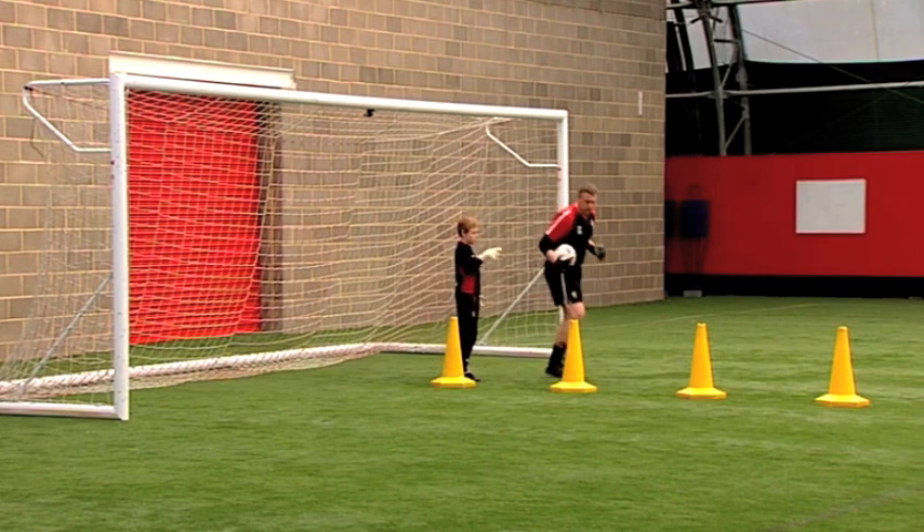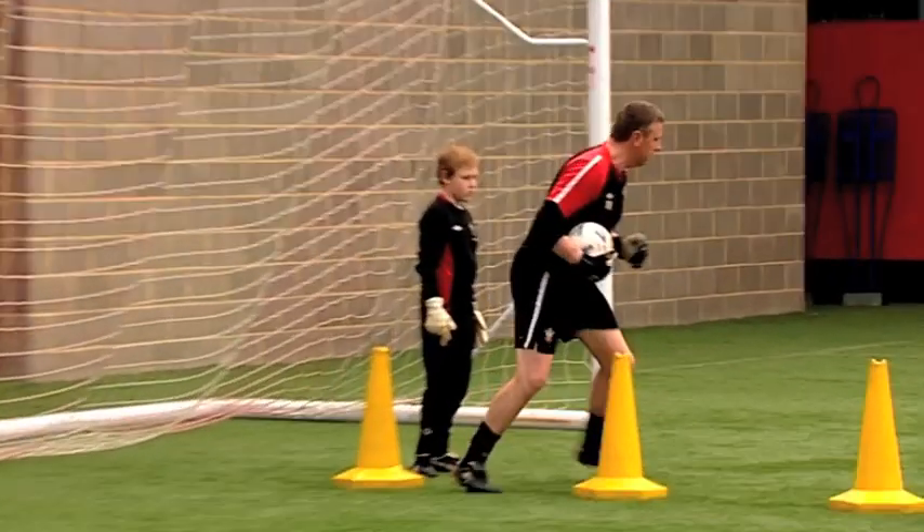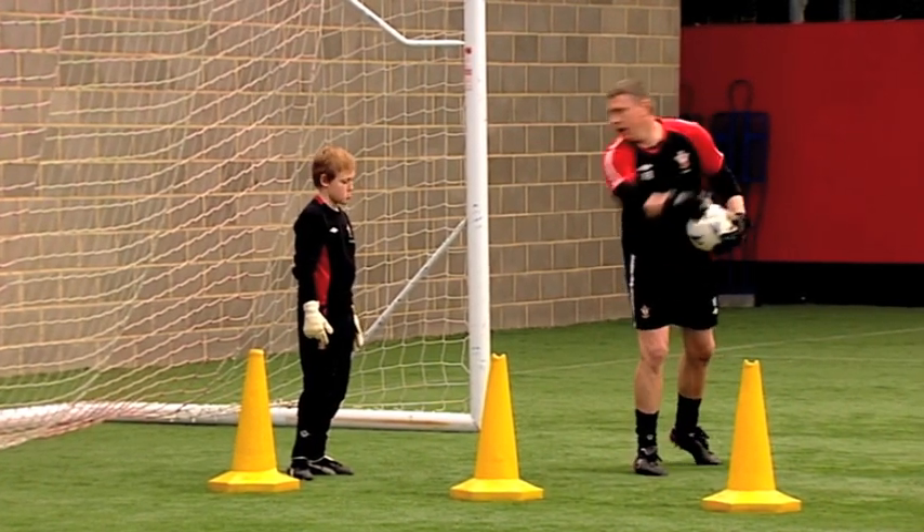After you've made the save, ball back to me, up, around the next cone, back into the middle, next cone and the fourth cone.